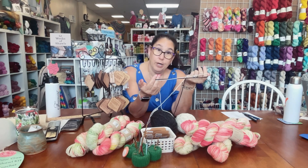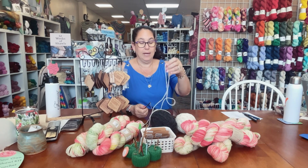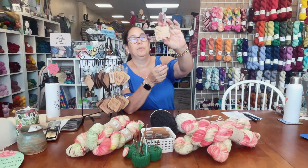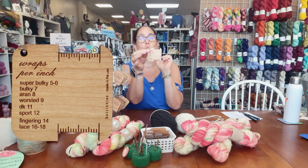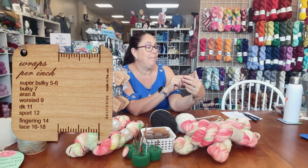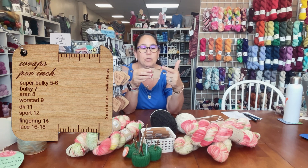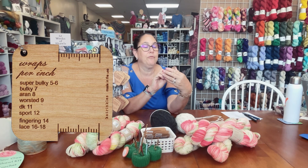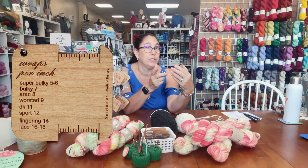Andy said, go grab a Catrinkles wraps-per-inch tile. So this little thing looks like this — this space is a one-inch space, and it says wraps per inch. It tells you how many times you should be able to wrap your yarn around. For super bulky it's five to six, bulky seven, Aran eight, worsted nine.